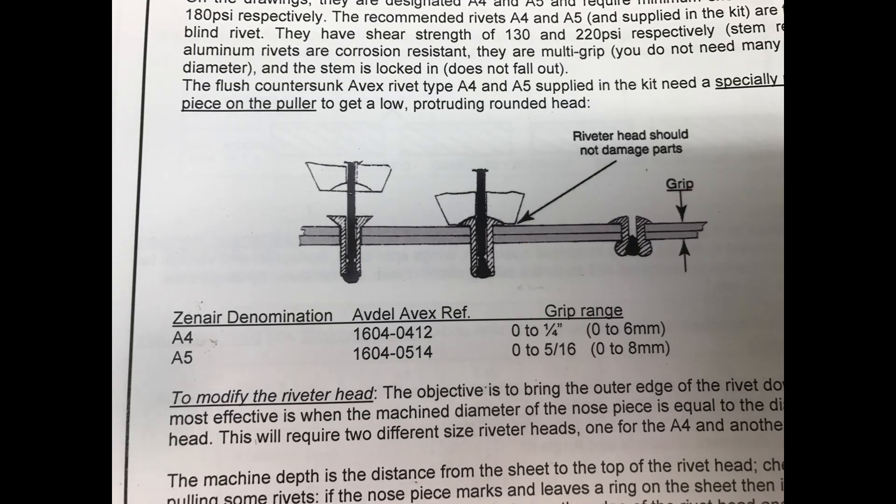A number 30 drill corresponds to an A4 rivet size, and A4 is 1/8 inch. They designate them with a grip size of zero to 1/4 inch, and that's an A4 rivet — an Avex rivet, which is a pop-style rivet. They consider it a non-structural rivet in aviation, but Zenith has modified the way they're pulled to make them structural by doming the head.